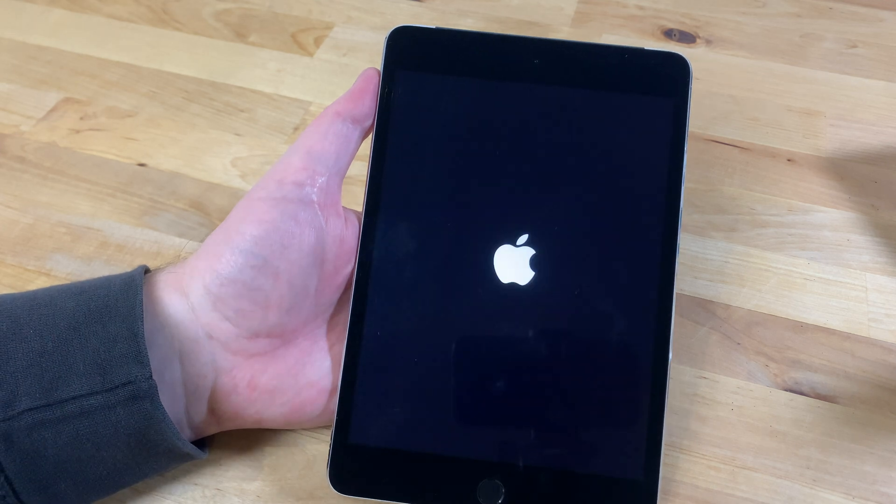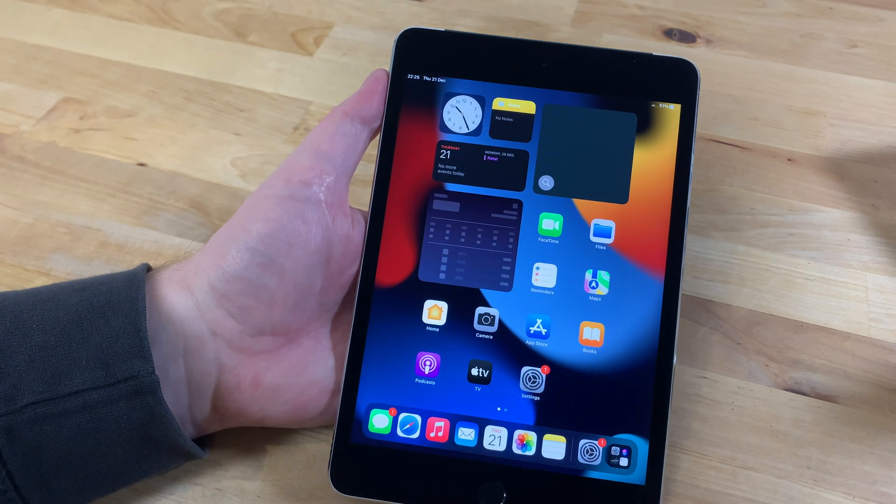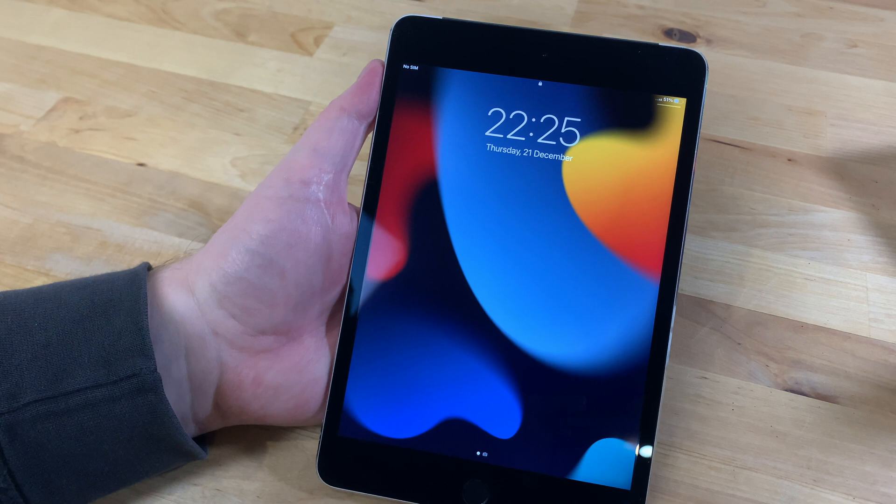This will take a minute or two and once it's rebooted you can unlock your iPad to see if it's worked. In my case it still says no SIM, so let's try something else.